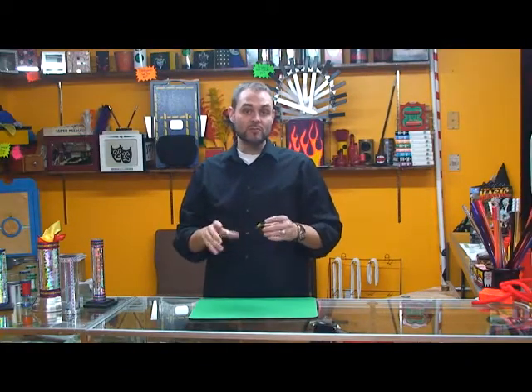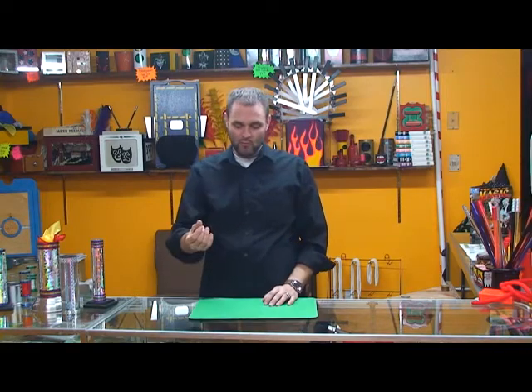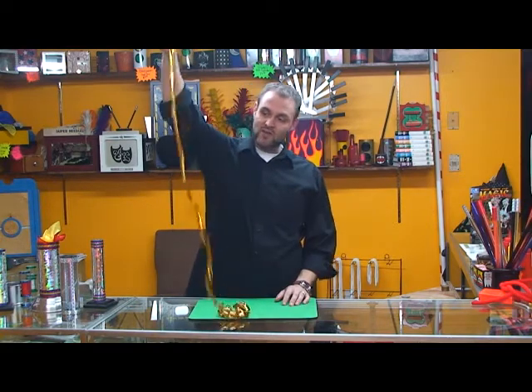These are really cool mylar production coils. They are pretty well self-running — you can use them to pull out of a change bag, pull them out of a mirror production box, or do them right out of your hand if you wanted to palm one.